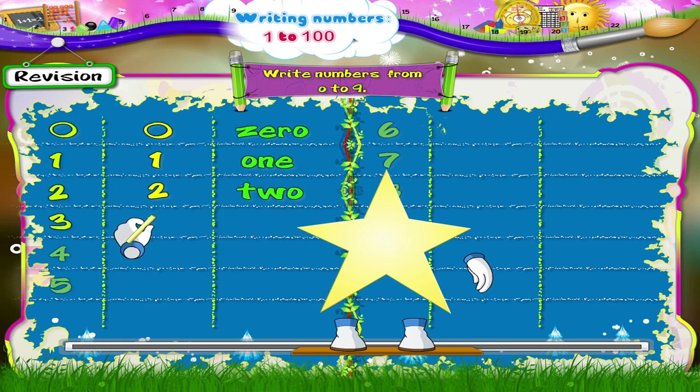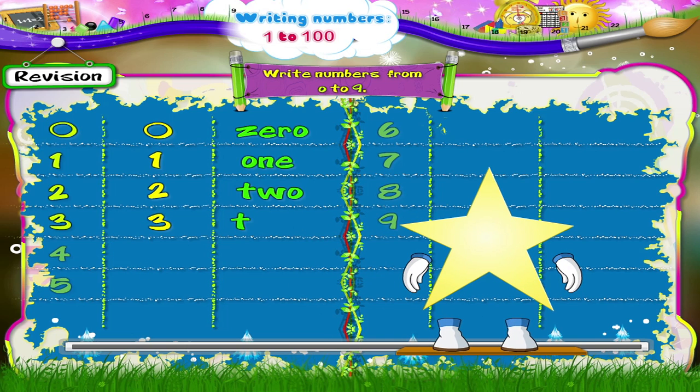And now the number 3. We start here and move around slowly in a clockwise direction. The number 3.